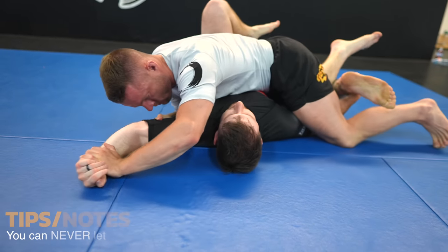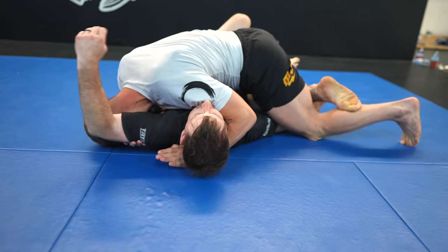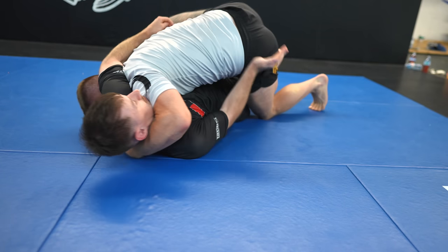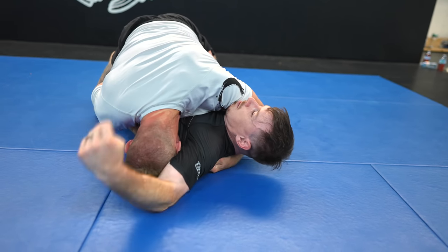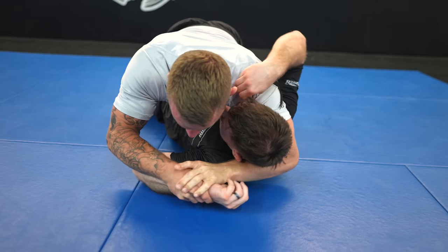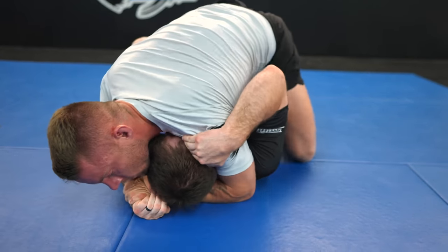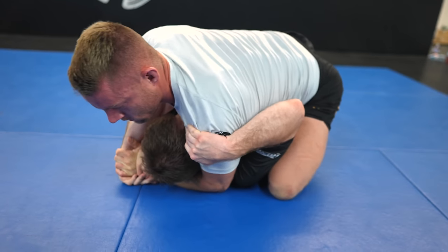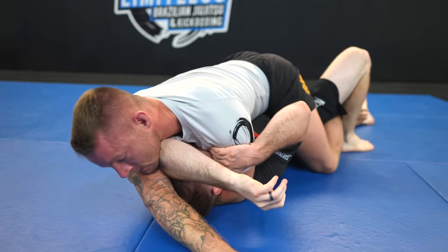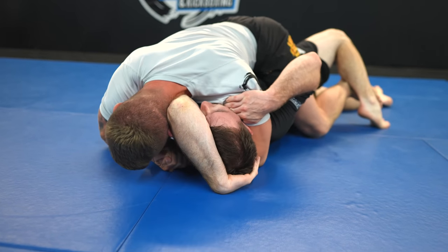I threaten the americana just to get a reaction — it works — and I start attacking the arm triangle. Joey lets go of my leg, and I use the opportunity to mount him while maintaining head control for the arm triangle. Joey defends well so I can't get his arm higher with just my head, so I control his wrist and attack the americana, using the grip to come up higher to potentially transition to a mounted triangle or armbar.